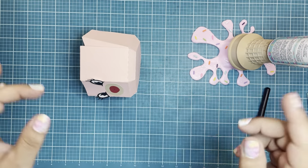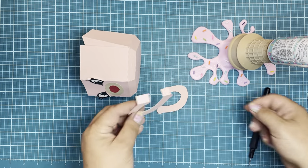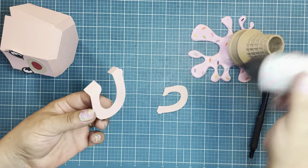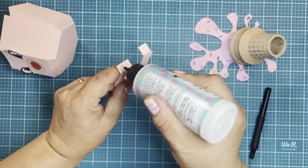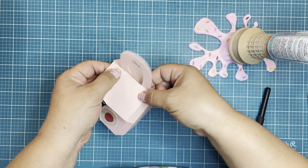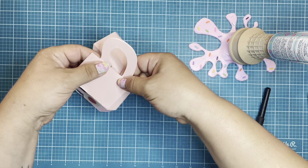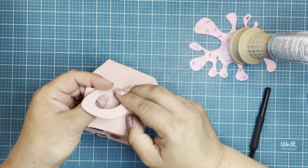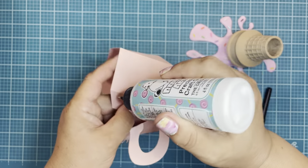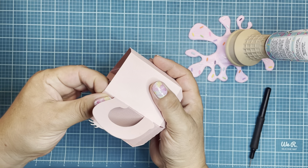Before I glue my last tab, I'm going to grab my teapot handle. I've cut it twice and I'm just going to glue them together because I wanted a really sturdy piece. Once they're glued, add some glue to your tabs using the textured side of the paper and glue it to this piece. Once that's nice and dry, add glue to your last two tabs and pop those last two tabs together.